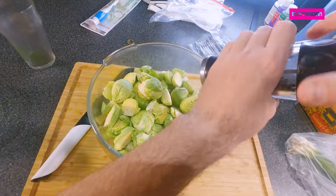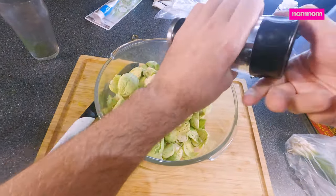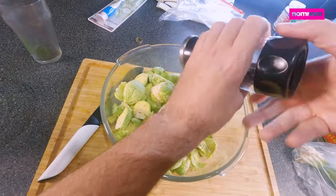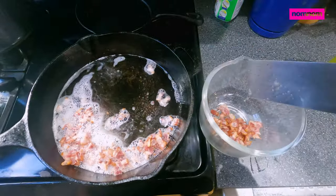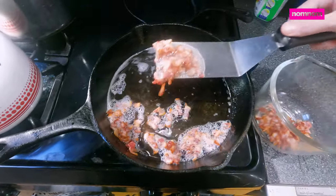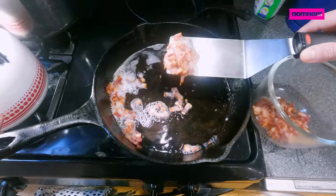Toss in some fresh cracked pepper — and a fair amount of pepper. Our bacon is done now. We don't want to overcook it, so just be careful of that if you're working on the veg at the same time. It's easy to lose track of things in the kitchen.